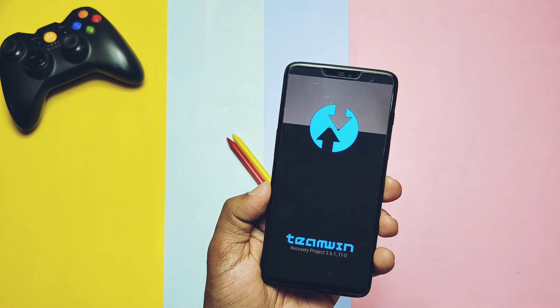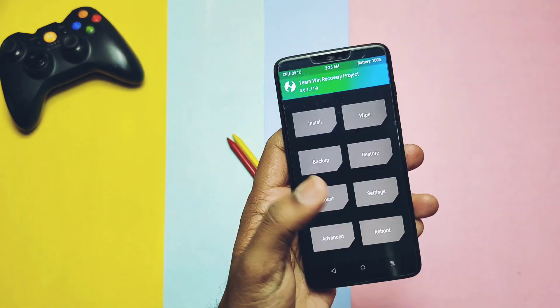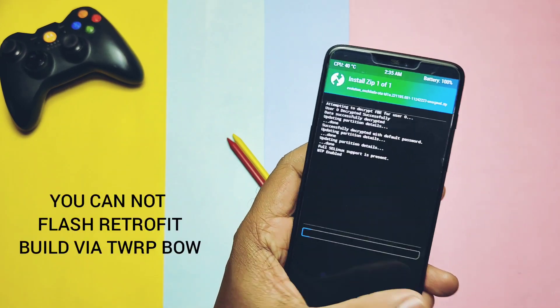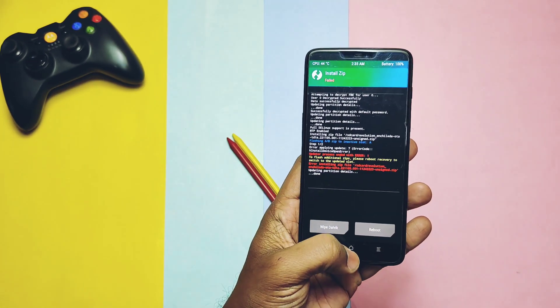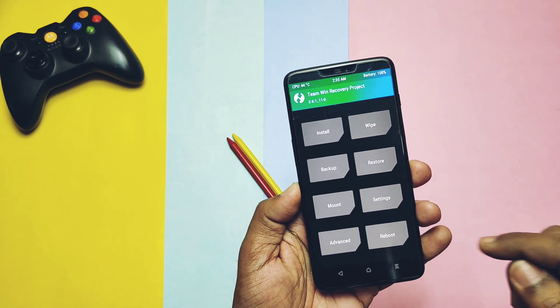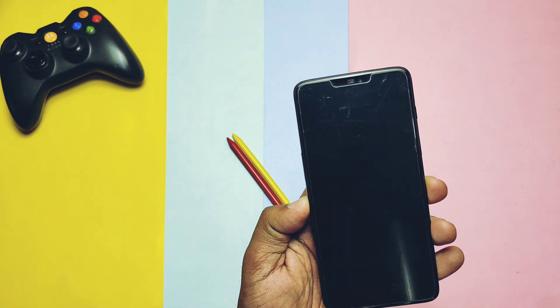If you are flashing this build for the first time, remember you must be on OxygenOS 11.1.1 or 11.1.2 on both slots of your device — meaning you need to flash the official OxygenOS build two times. If you are already on an Android 12 custom ROM, you don't need to flash the OxygenOS firmware. Your bootloader must be unlocked and USB debugging enabled in developer settings.